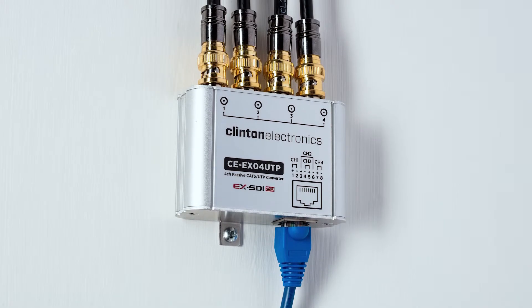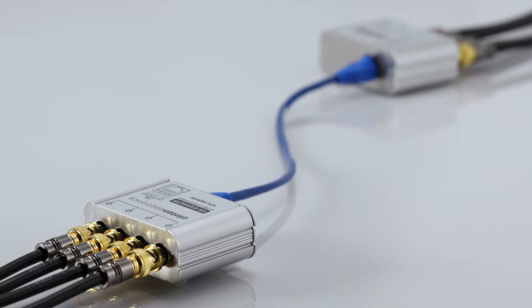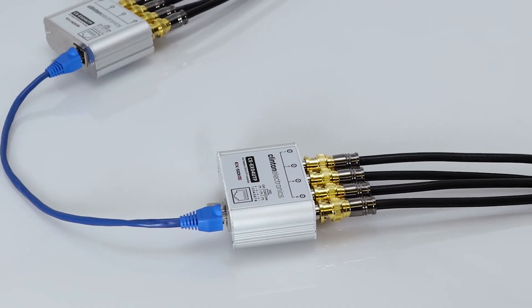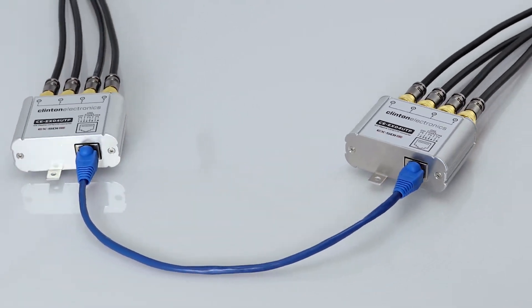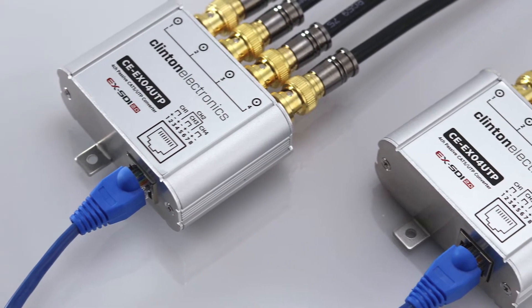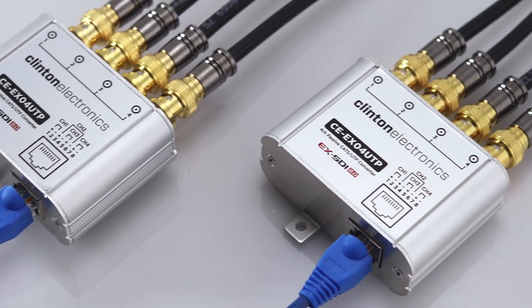This device comes in a mountable rugged aluminum housing and is a passive device that does not require power. The CE EXO4UTP — a 4-channel EX-SDI 2.0 to CAT5 UTP converter kit for professional CCTV installations.